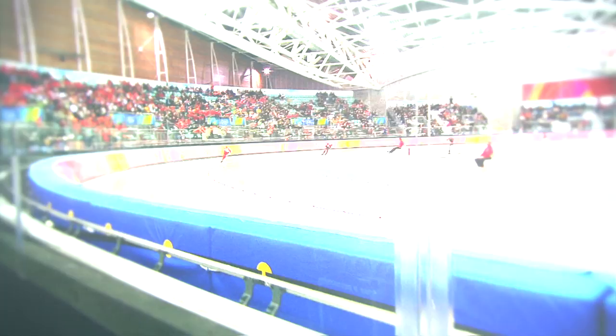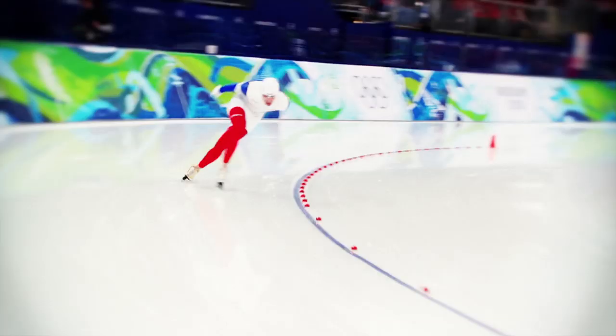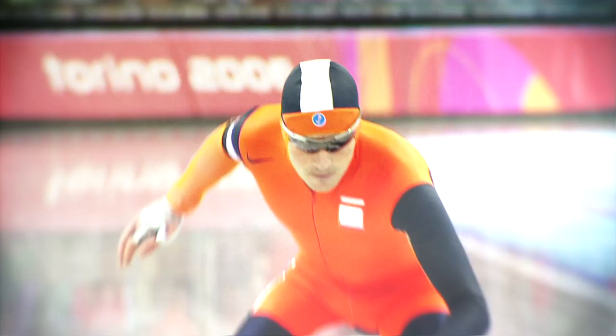Long track speed skating is a sport performed on ice. It's a big surface — a 400 meter rink, so one time around is 400 meters. A skater has to cross on the back stretch, what we call cross lanes. In a lap you do an inner corner and on the other side an outer corner to make sure every skater is doing a 400 meter lap. Within that, you always compete with two people at the same time.